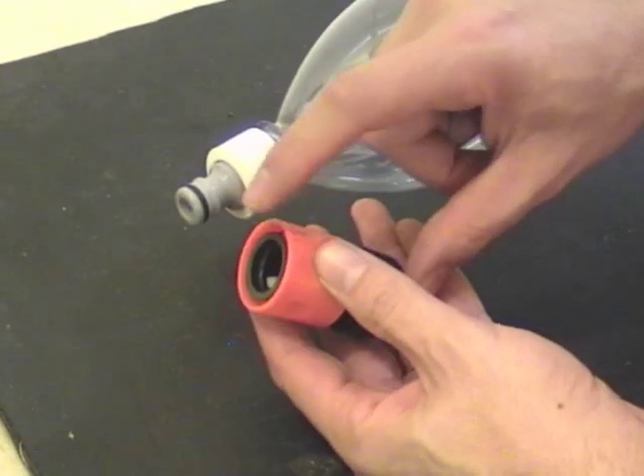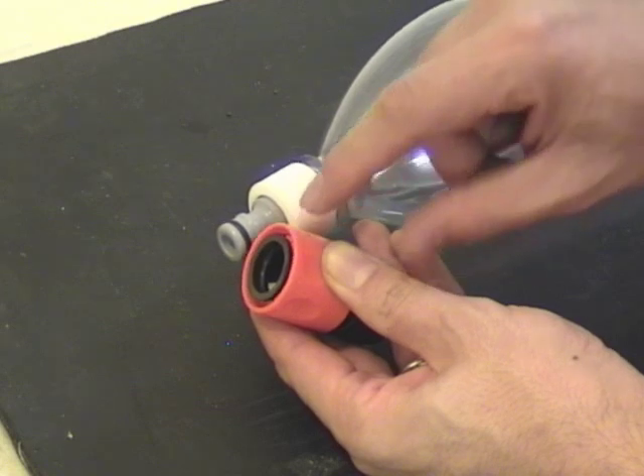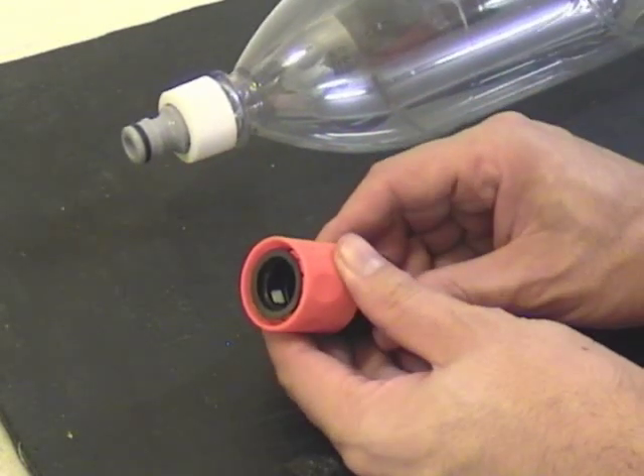It's always better to modify the Gardena release head, because you don't have to modify each and every single nozzle that you make. This is just a one-off, and it's easy to do.